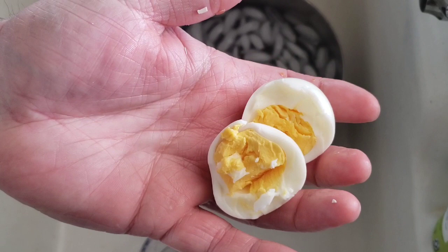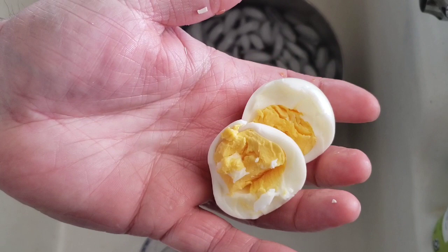With every hard-boiled egg we must test the inside, so let's crack this open. That's a pretty impressive hard-boiled egg right there. Well done, Easy Eggs — it worked! I couldn't even believe it. I was going into this saying it was gonna fail, it's not even gonna happen.